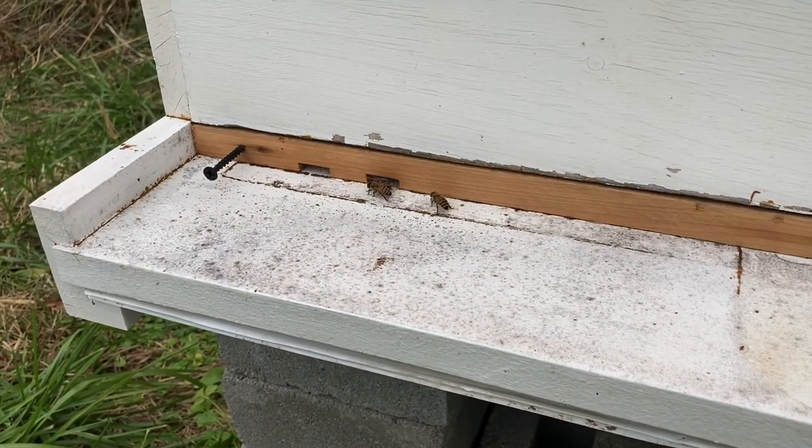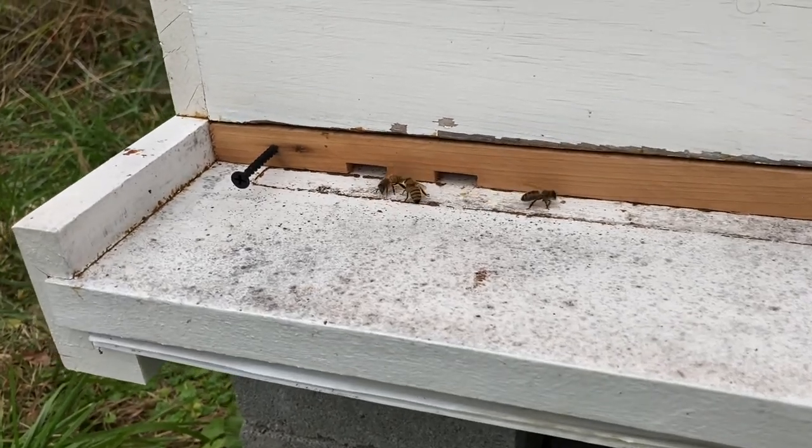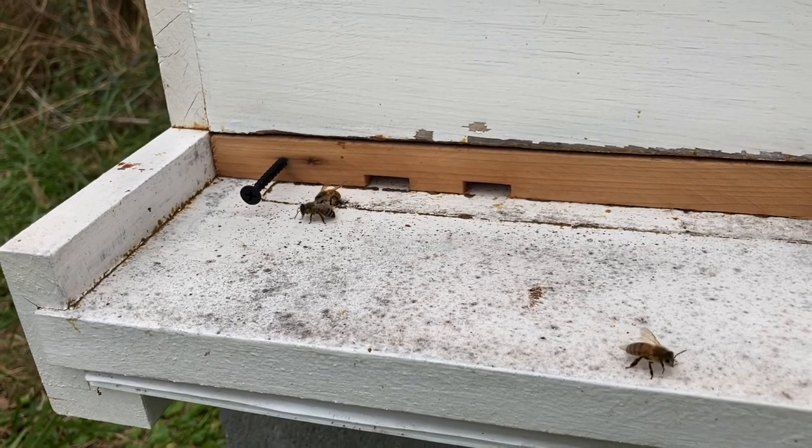This is a quick look at one of my entrance reducers in an existing hive. They tend to use it fairly well. That's what it looks like.